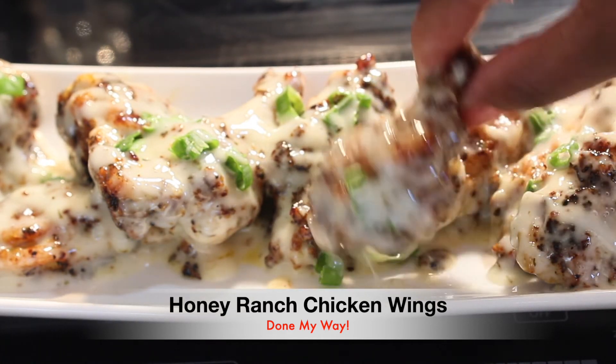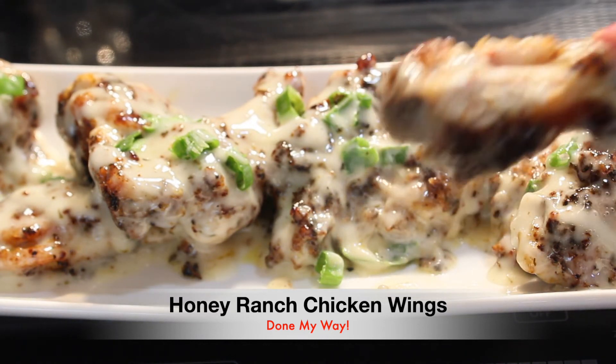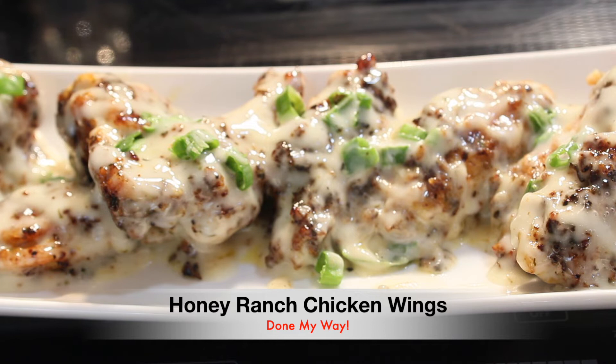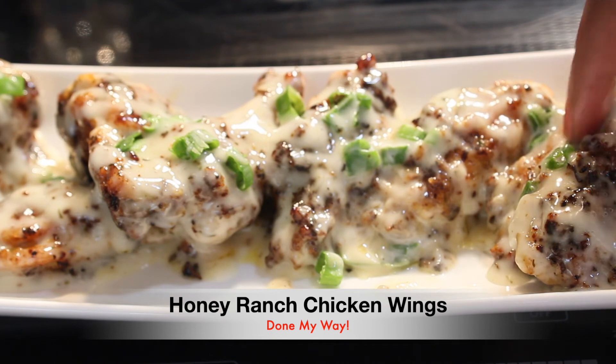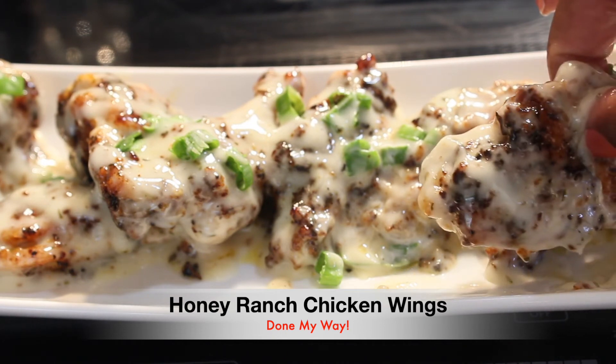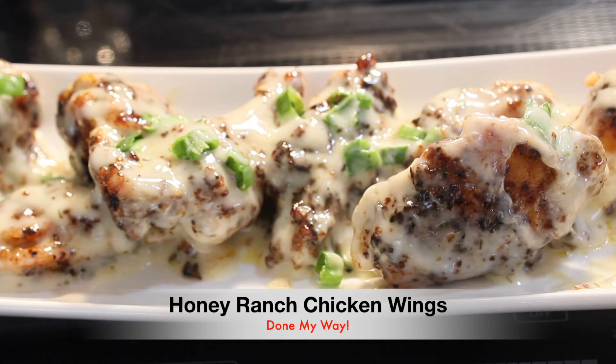Let's just get into it. Mmm, mmm, mmm — this is so delicious, everyone, you've got to try it. I hate to eat while I am talking, but I need one more delicious wing. Mmm — finger licking good, this is delicious. Enjoy, everyone!